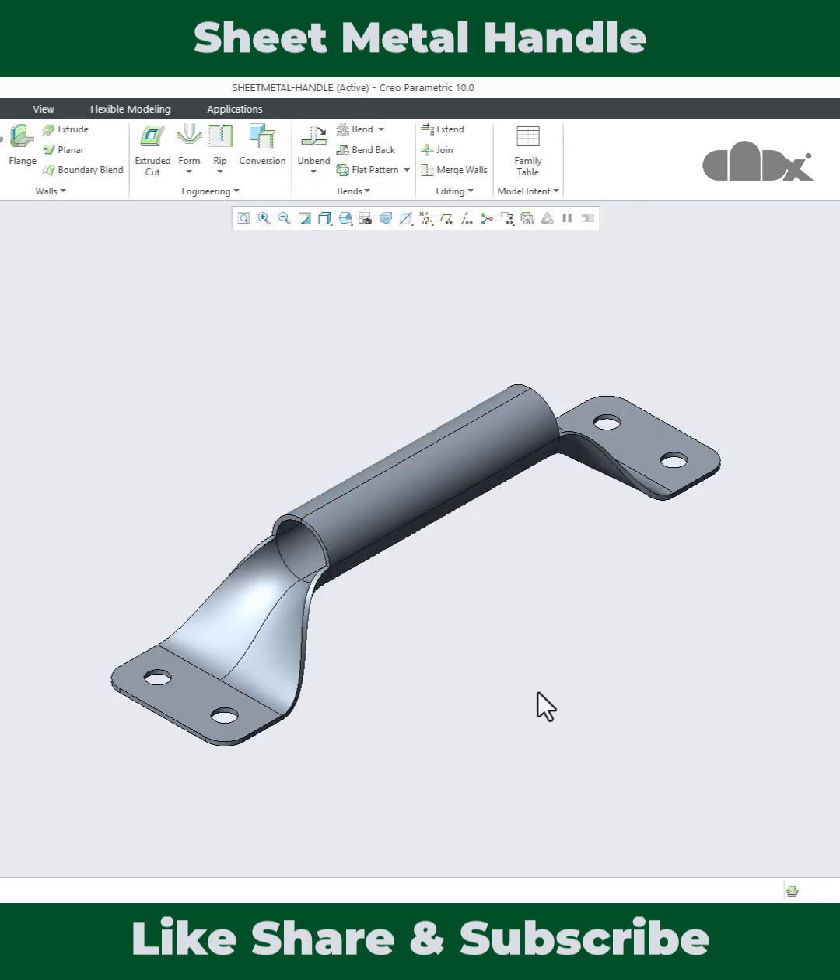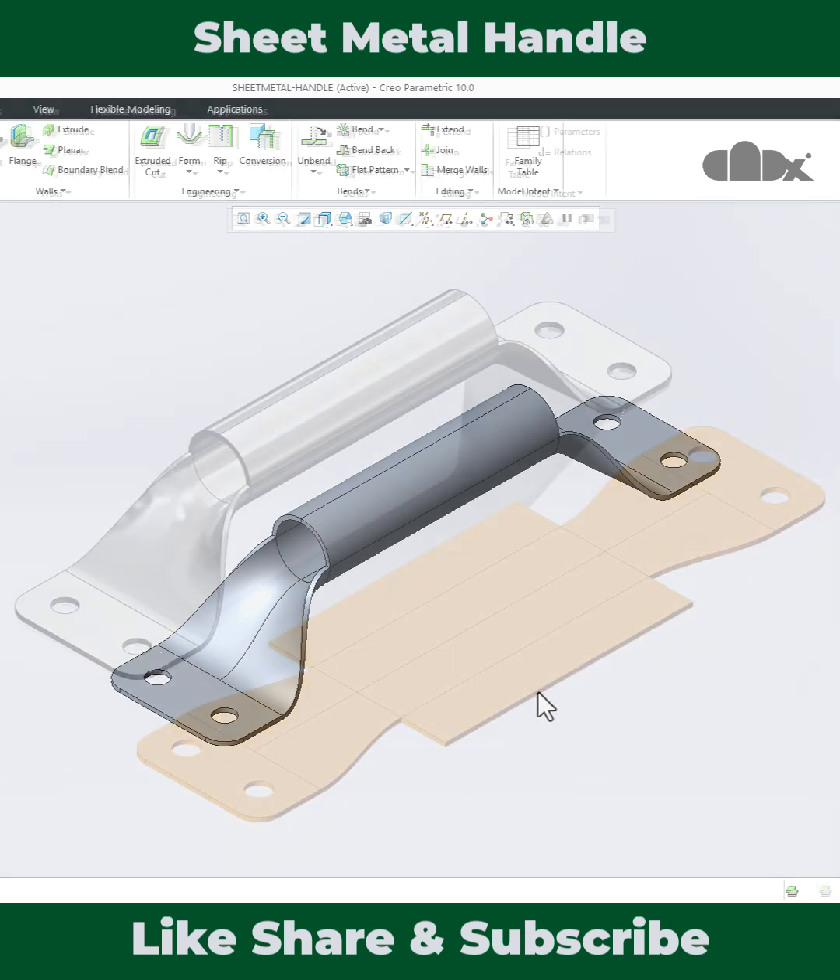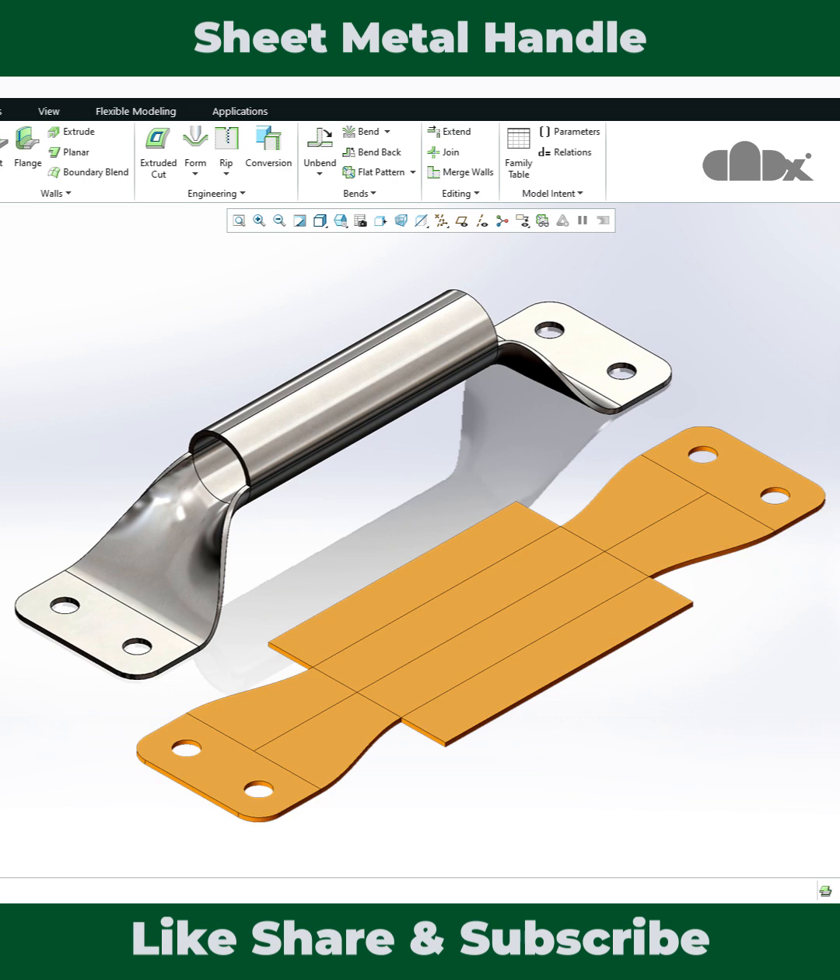Practice the part to learn the symmetric concept in sheet metal design in Creo Parametric. For the full video, check the description, and thanks for watching.